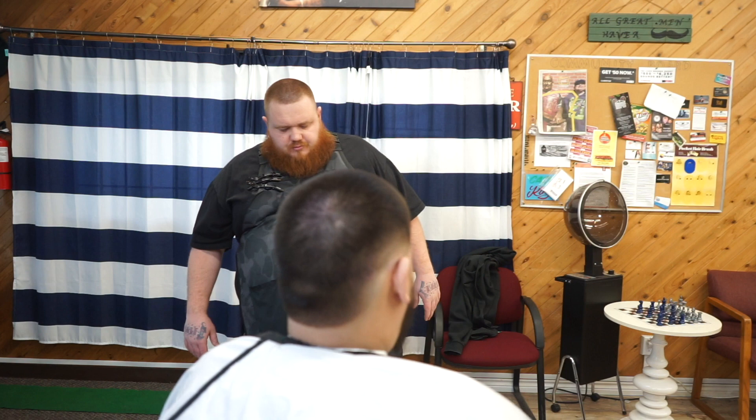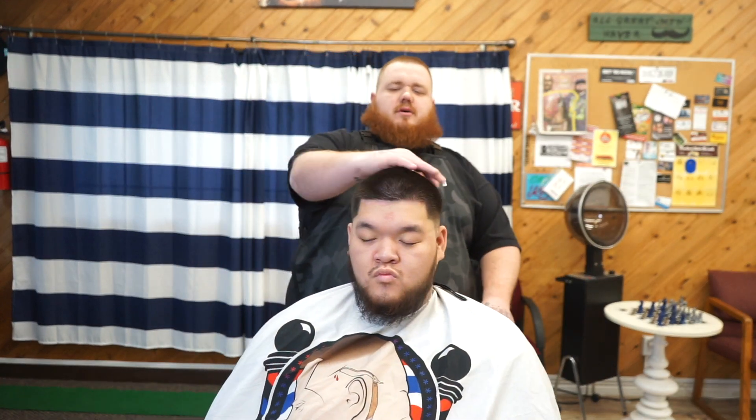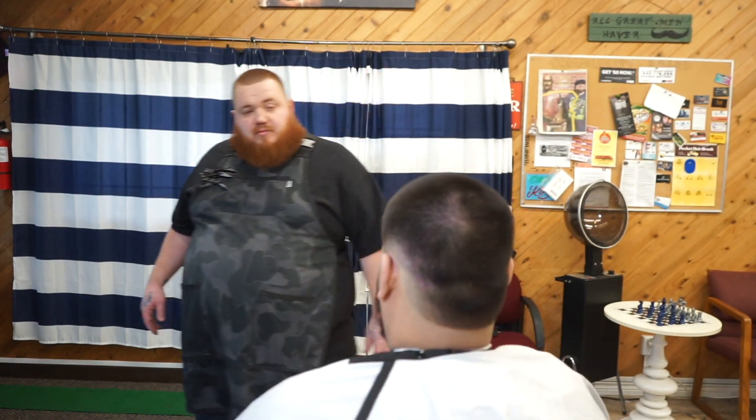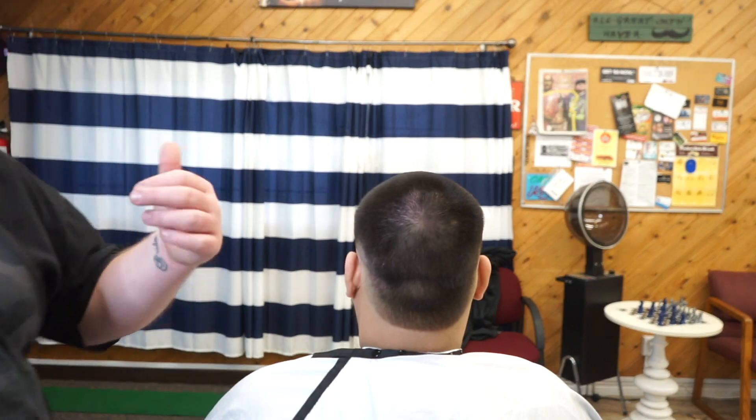Alright YouTube, this is the cut. Did a nice burst fade on the homie Justin — let me know what you guys think. Hopefully this video helps you a lot in learning how to do a burst fade. Do me a favor and share this video for anybody who might need some help. If you're not part of the team, hit the red subscribe button and I'll see you guys on the next video — let's do some close-ups.